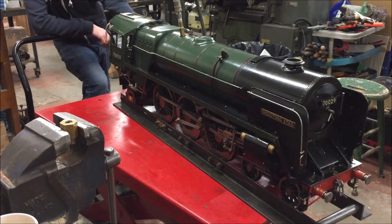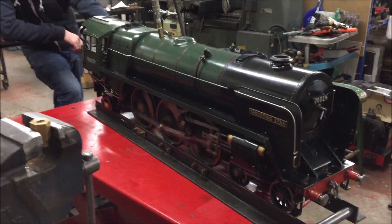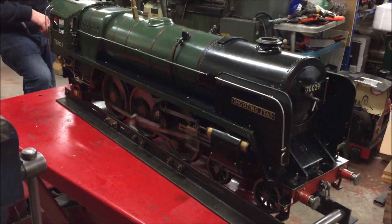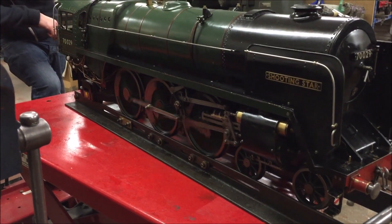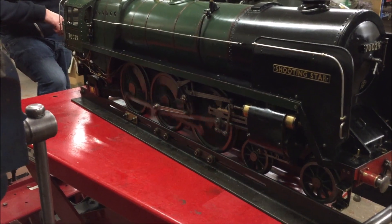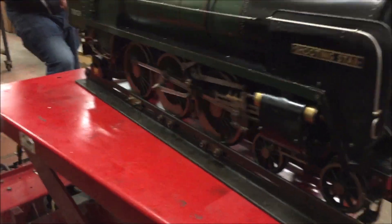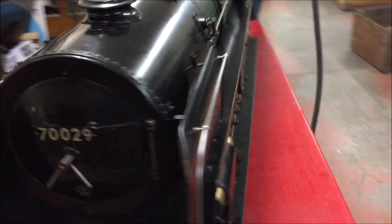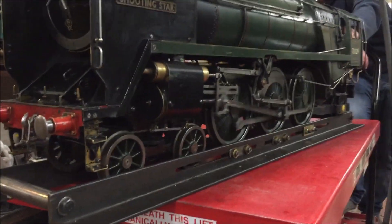So Simon, we've put it into reverse gear so Sean's going to run it in reverse. Once again that regulator is still a little bit tight, but I hope you can see it running slowly now. Thank you.